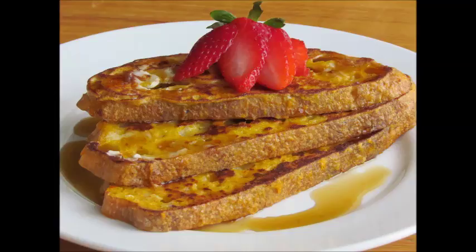How to make French toast. This week we will teach you how to make delicious French toast.